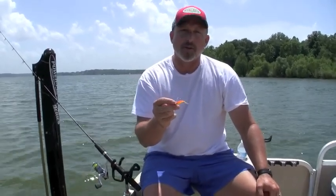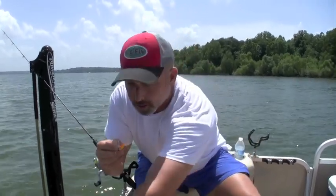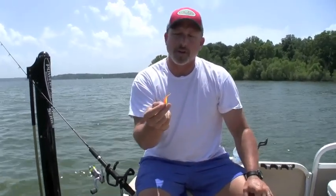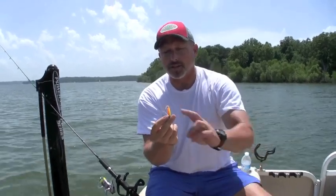Hey everybody, Jeff Williams with FleaFly. Today I wanted to do a quick little video clip as we ease up to this brush pile about the new flickertail minnow — and you can see how crazy the tail action is on this lure.